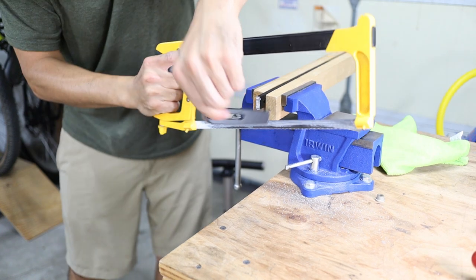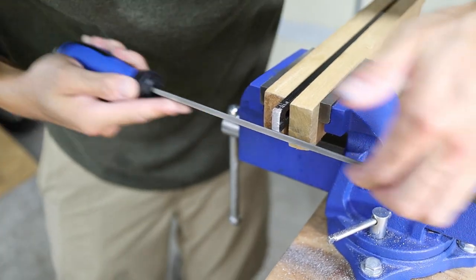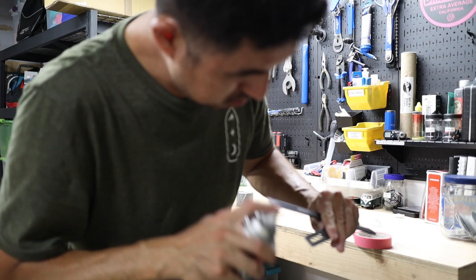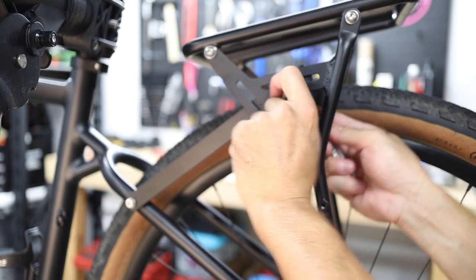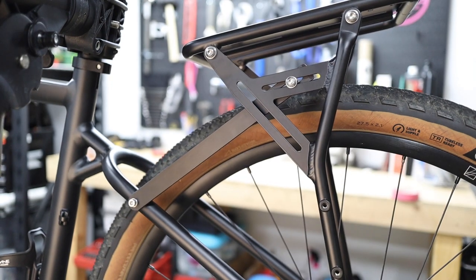Ultimately I ended up trimming the long extenders down a bit to fit the rack on the rear of the bike, and it worked out just fine. It was just an extra step I wasn't anticipating, and others may not have the capacity or the desire to modify the extenders like I did.